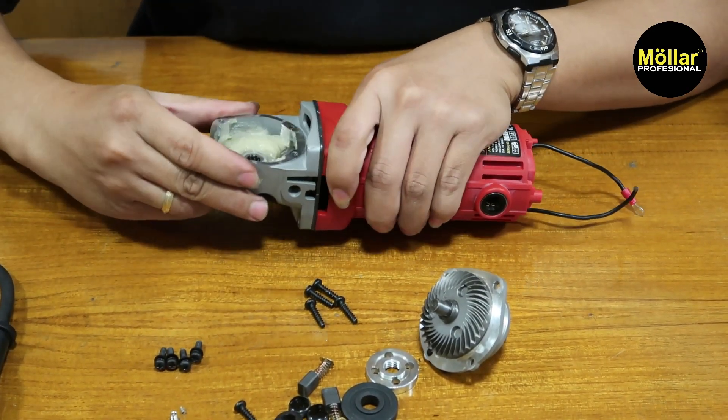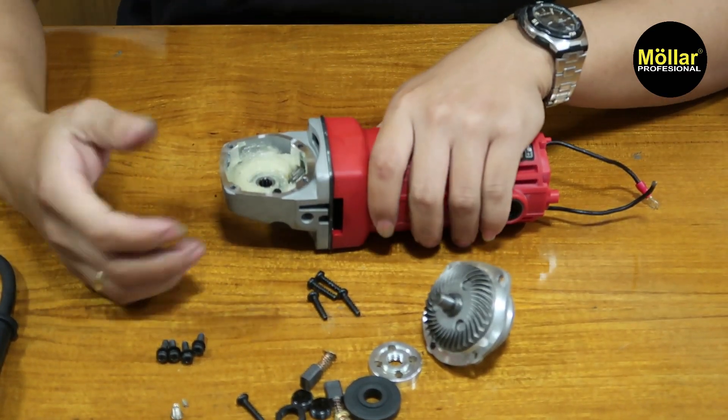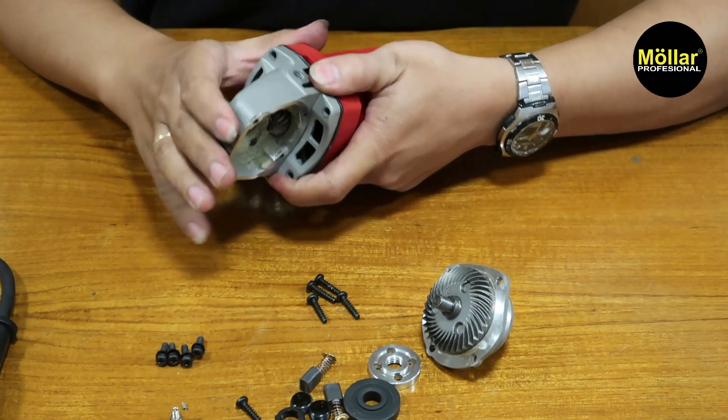Jika kepalanya terbalik, itu tidak terlalu masalah. Mungkin handle-nya tidak enak aja.